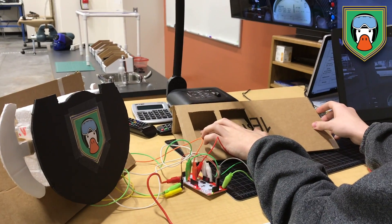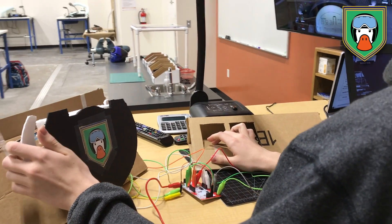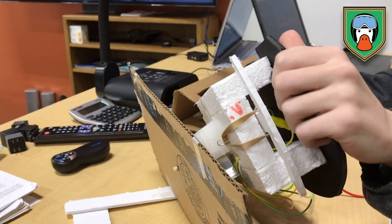As you can tell, we have some technical difficulties, but then again this is the testing phase. So it's not exactly perfect and we're trying to work out all the pieces as much as we can.